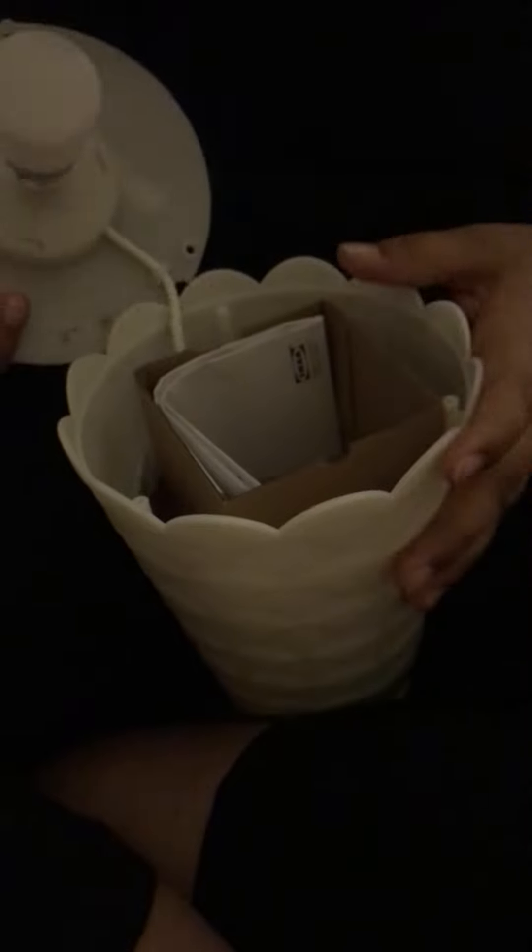There are three screws at the bottom of the lamp, so you need to put it upside down and open these screws one by one. You need to continuously open all three screws, and after that you can open it up. Inside there is a brochure which is the instruction manual.